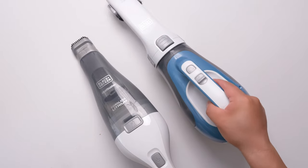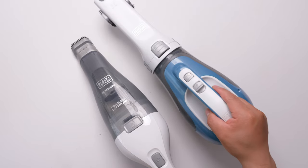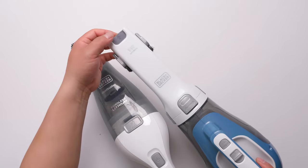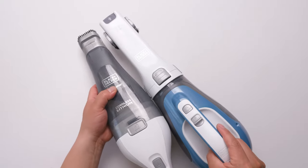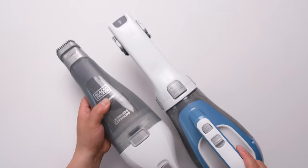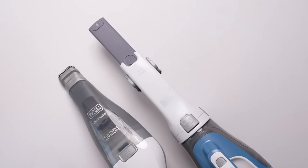If you are planning to use it all around the house — for example, you want to clean underneath the sofa — the bigger one is probably better, because it has more powerful suction and also a longer reach. While you're holding them, they're almost the same length, but the bigger one can extend even further.